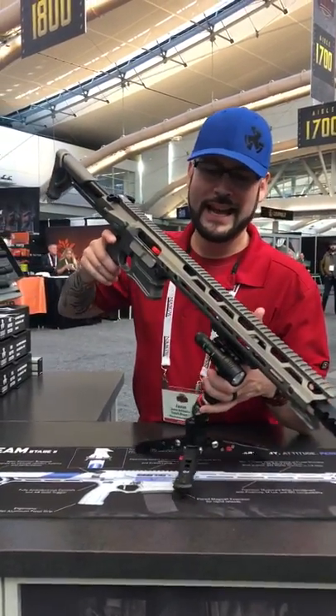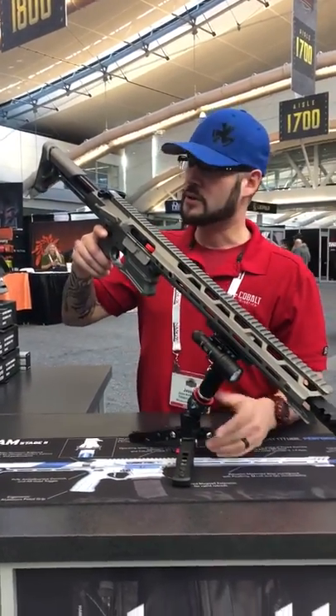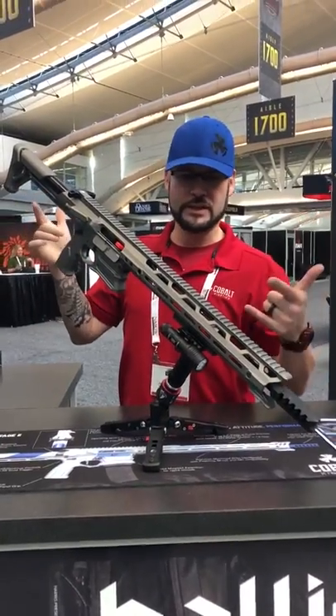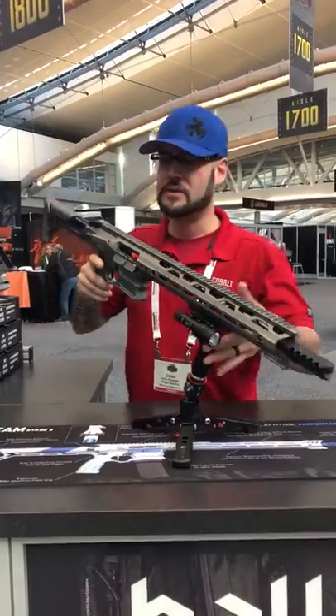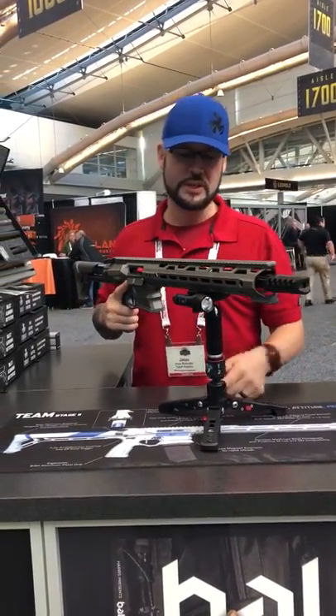All right, today here we have the Cobalt Kinetics XL Edge 308, absolutely gorgeous rifle. As you can see, hands-free, yet it's still supported. This is due to the medieval tripod. The quick release mount gives you articulation while at a bench rest or prone style shooting position.